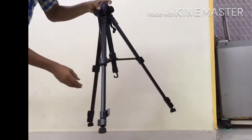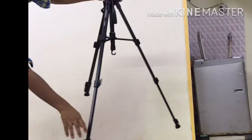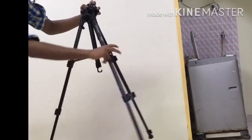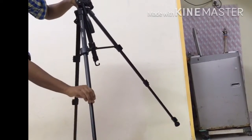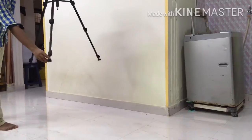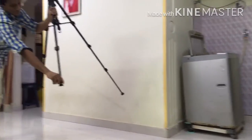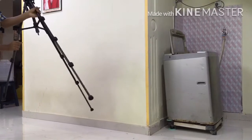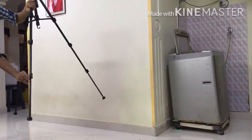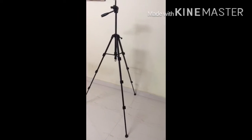Now I will open the second stage of legs. The clips that we use to open the legs are very strong. Now I will open the third stage of legs. This is the total height of the tripod — it is around 5 feet. It is one of the best tripods available under 2000 rupees.